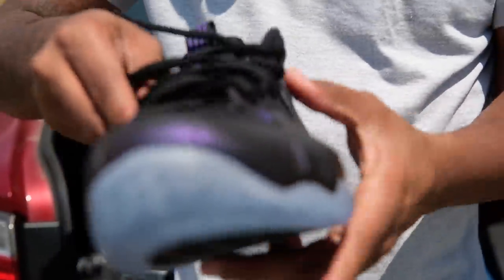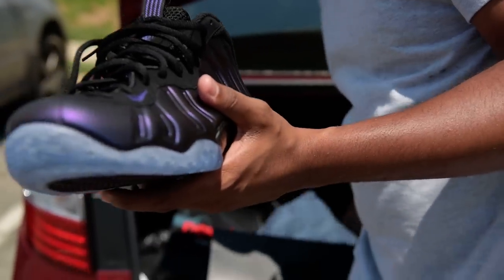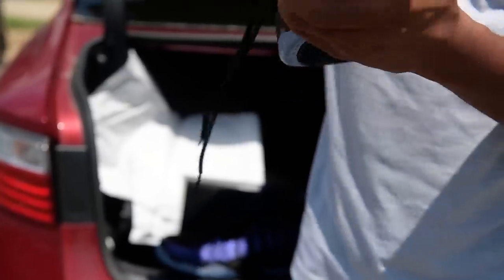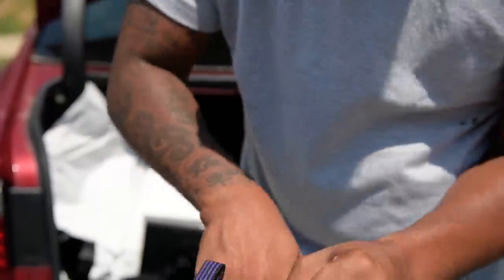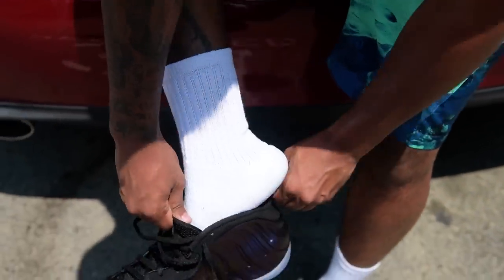Shout out to all the cameramen that's been helping me — all those good people — because without these good people around me I couldn't get the followers that I do have, so I appreciate everybody. About to throw these on real quick. Got some nice Nike Huarache pants on, but it's all Nike.